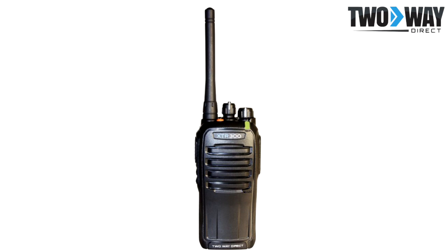With 32 channels as well as TDMA digital and analog technologies, this radio is a great option for those interested in phasing out an analog system in order to upgrade to digital.